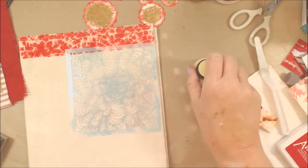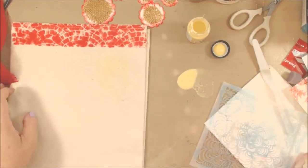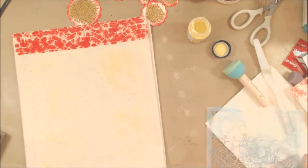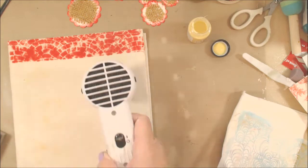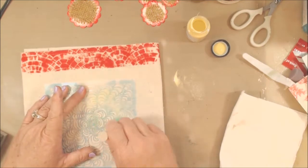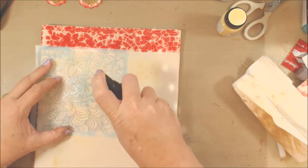This is another fun stencil from Stencil Girl products - just FYI, they don't come blue like this; I used it on another project and didn't clean it off well. This is called Doodlet Tornado Bloom, and I'm using the wheat High Impact Tattered Angels paint. This did not work too well - not because of the products, but because I chose too light of a color and it just really didn't show the pattern of the stencil very well. I did this on the back as well.